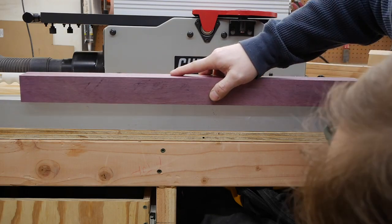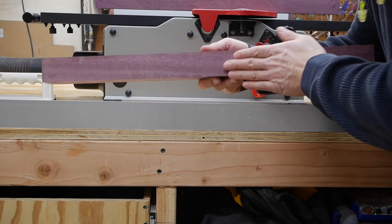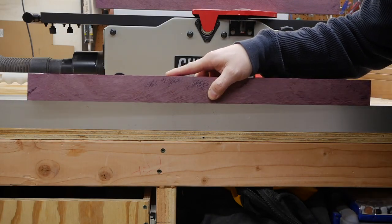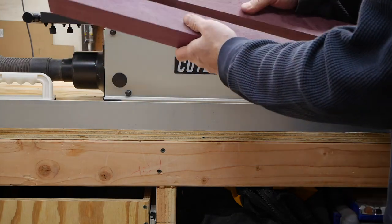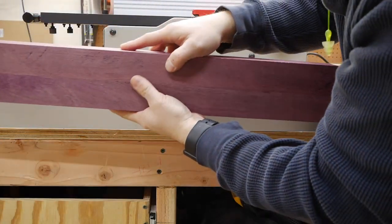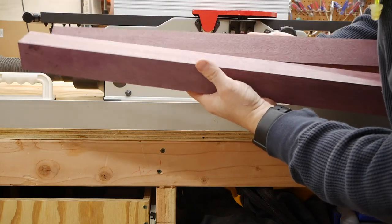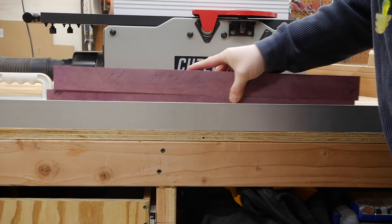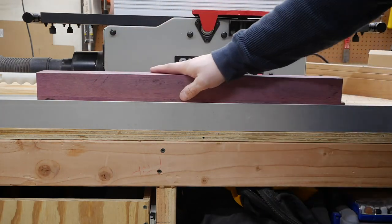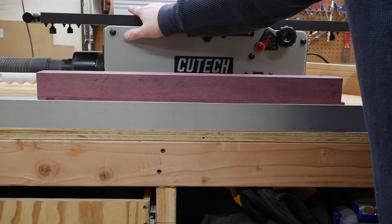Wow — that thing is perfectly flat. This is the one that had a huge cup in it. I don't see any daylight coming through there at all. Here's the miracle test: put the two boards together and hold them up to light — absolutely no daylight through them at all. That is utterly glorious. I don't know what to say other than I'm excited. This is going to be a game changer for my cutting boards. Now I just need to figure out the best location for this in the garage.